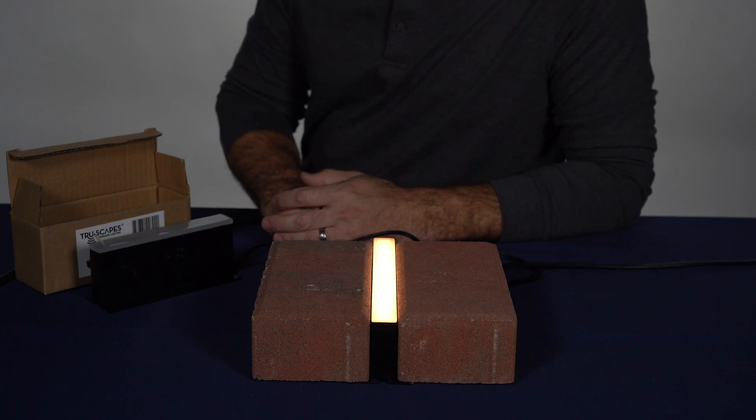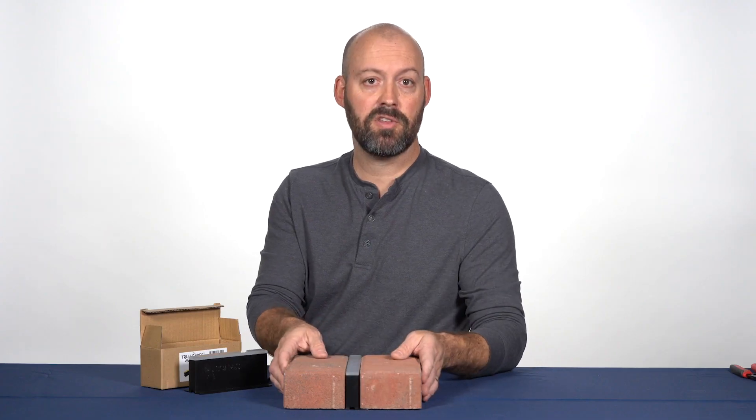The Truescapes paver light emits a soft 2700 Kelvin warm white glow, perfect for driveway and walkway borders. Easy installation for you the contractor and a great upsell opportunity for the client.